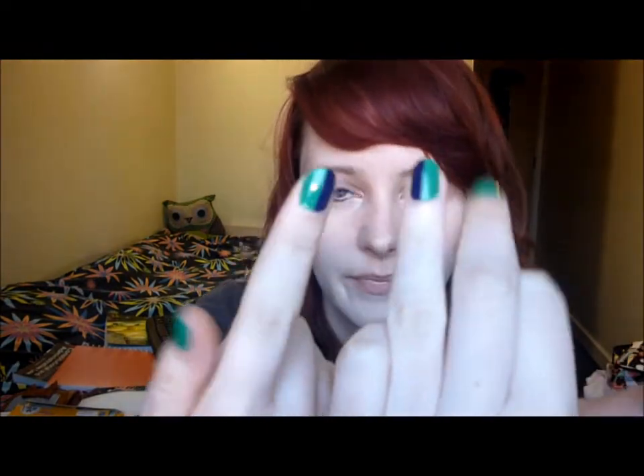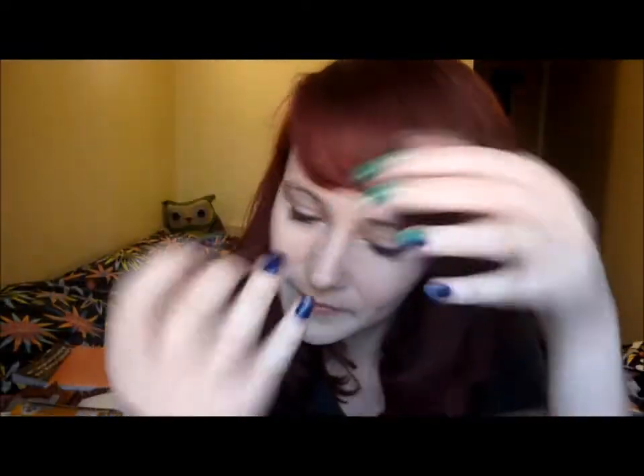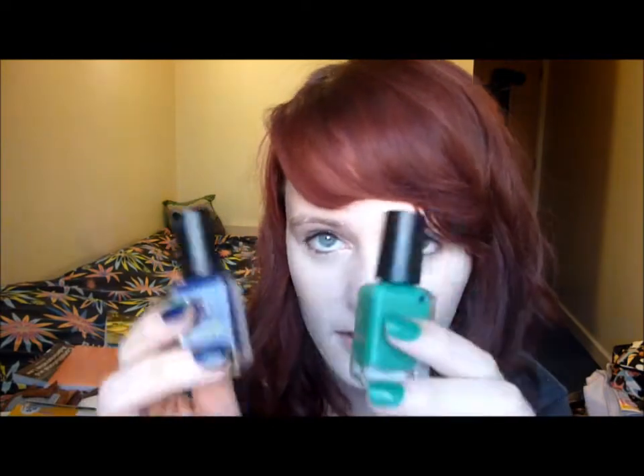Hi guys, I'm doing a quick nail swirl for you today. It's half and half nails, which are these two specifically. So that's what they look like. All you'll need is two different nail polish colours. I'm using Spring Green and Indigo by Barry M.